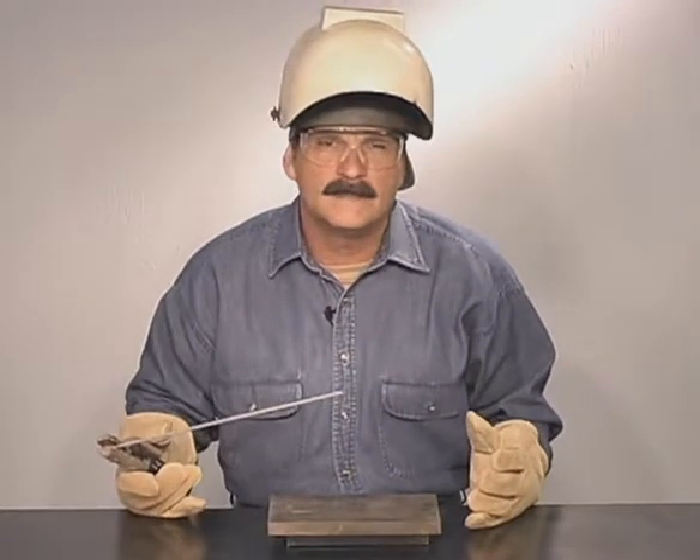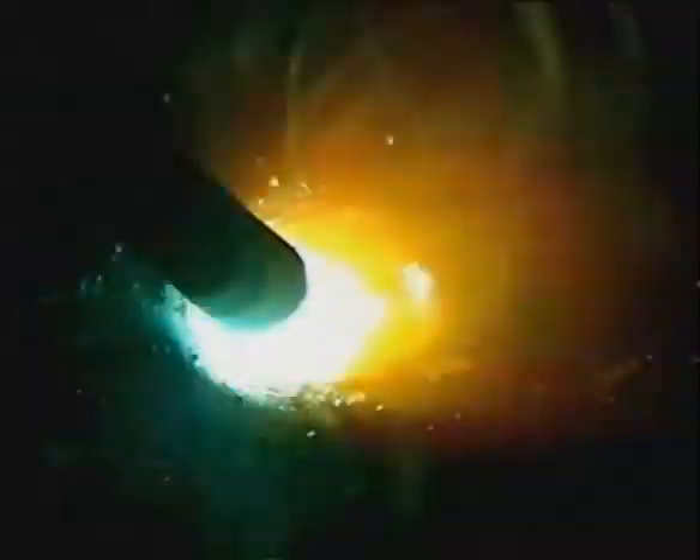Before you light the rod, get comfortable. Scratch to light the arc. Bring the rod back and start the puddle. Maintain a uniform arc gap with the amperage set high enough to let the puddle spread out. The molten metal follows the heat. Make sure you're filling in along the edges to avoid undercut. Add a little extra metal to the puddle before pulling out back over the weld.